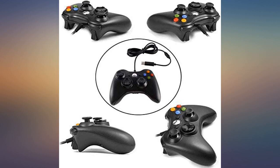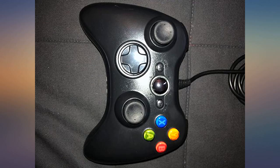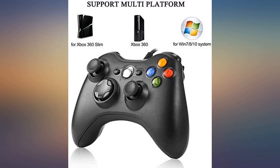My children always need a controller to play some games on the PC. This is a birthday present I gave. When my children got it they were very happy. After my children and I tried it, it was a perfect link and very comfortable.